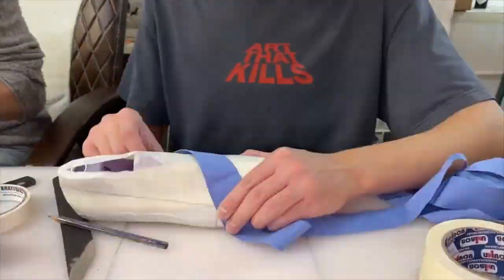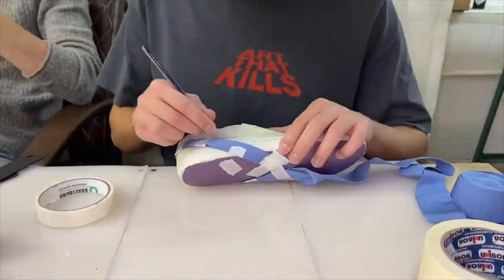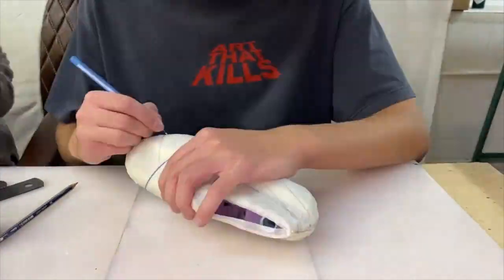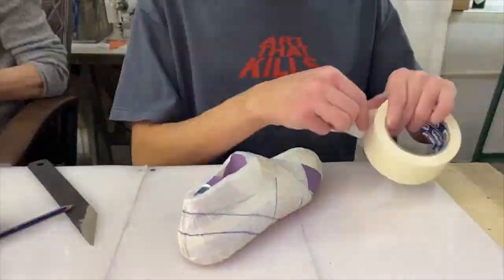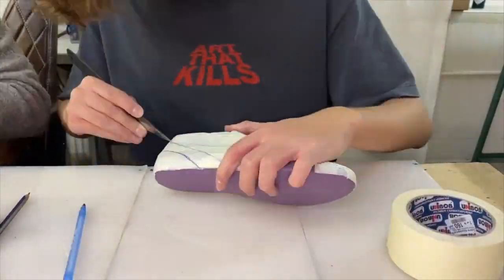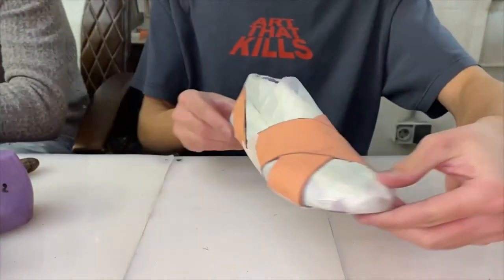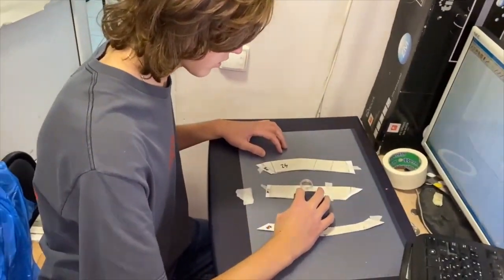I make all the measurements on the shoe pad, since only then the strap shape will be devised correctly. As you can see, I glue the shoe pad with tape so that later, after working out the position of the strap on the shoe pad, I can cut out the strap's precise model for the shoe size.